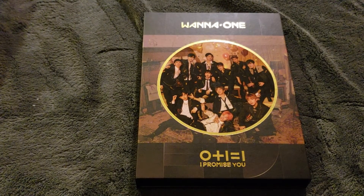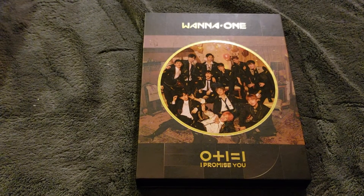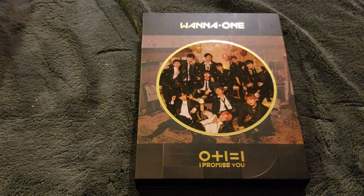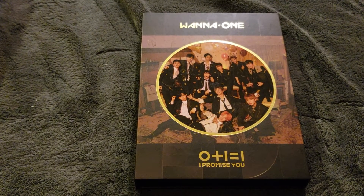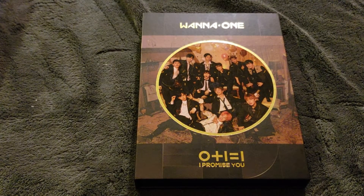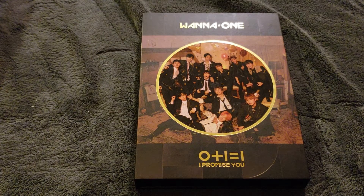I actually really, really enjoyed their first release. That was a really good album. But this one, and the one they had after, were really, really generic. So I will review this album after I unbox it, if you're curious to hear my thoughts. I collect Wanna One since I have two other albums, and I really want to get the other two, because they have one or two decent songs in each of them. I think this follows the packaging they had for their first mini.